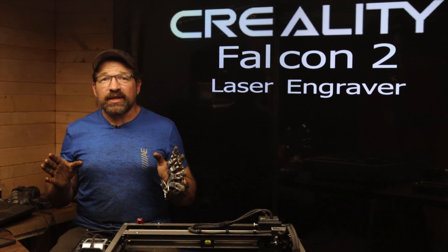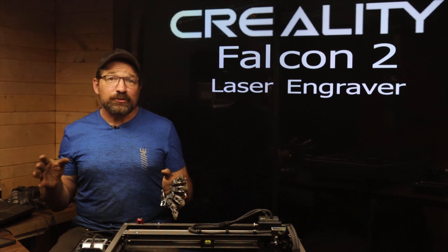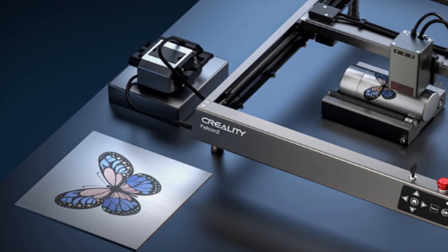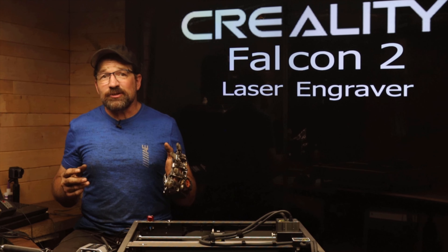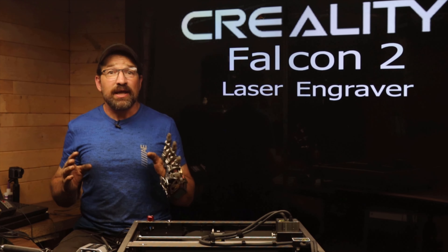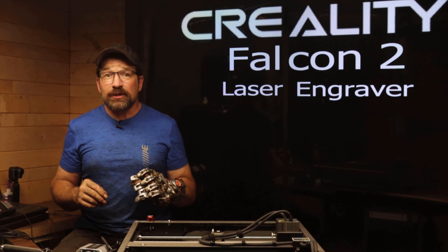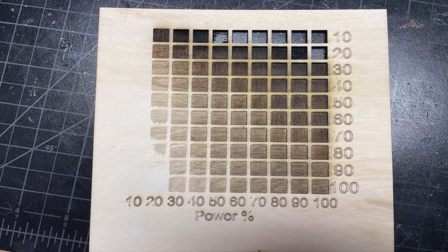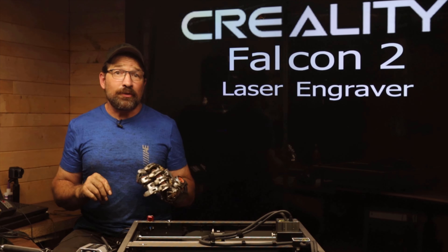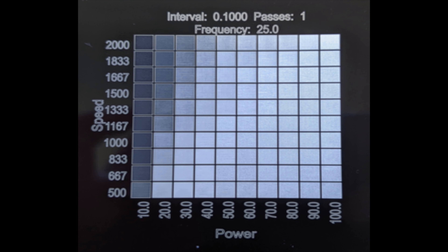Both of these rotary attachments are great accessories for this laser engraver; your use case will determine which one better suits your particular needs. With this tool, you can even do what's referred to as colorful engraving on stainless steel products — that's where the diode laser heats up the material to different temperatures and creates a variety of colors in the oxidation. Of course, that's going to take some trial and error figuring out the feeds and speeds for the particular thickness of material you're working with. This process can be simplified by making a feeds-and-speeds test grid in LightBurn. Keep in mind the coloring process only works with stainless steel.